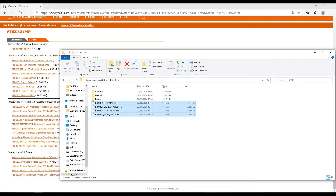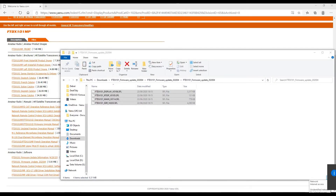Now we should safely eject the card. Right-hand mouse click the eject icon next to the task bar and click Eject Removable Disk. That ejects the card and it's safe to remove it from your computer and put it into your radio.